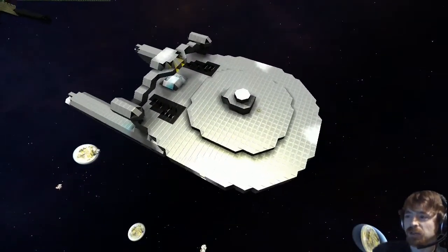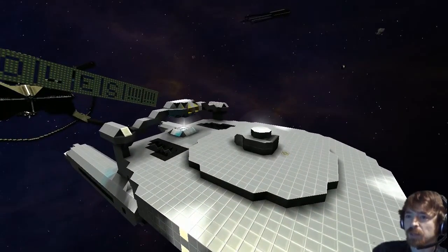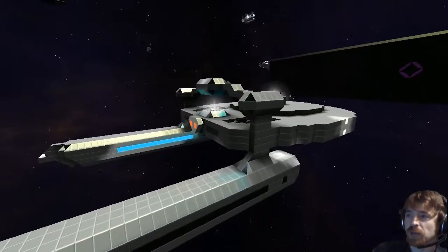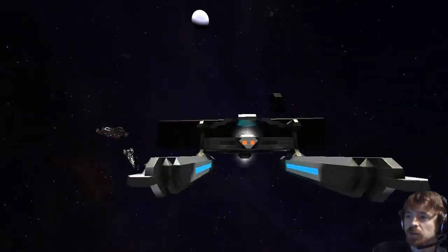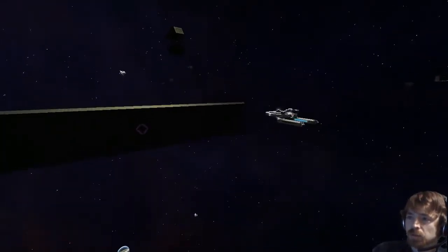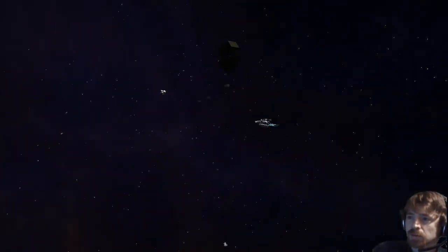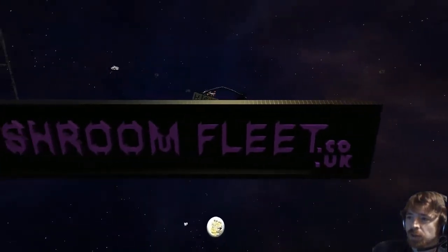Anyway, thanks for joining us for the lineup review. No problem. I'm going to move on to the next ship now, so thanks very much for bringing that in — if you could fly out of the sector, that'd be great. Will do. Excellent. Off he goes. So then, let's go to the next person, shall we.